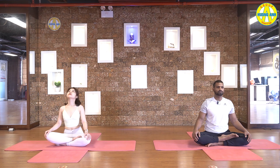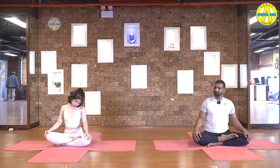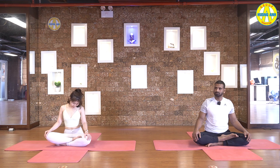Look forward, then rotate your neck. One, two, three, four, five. Reverse please. Five, four, three, two, and one. Relax. Inhale.